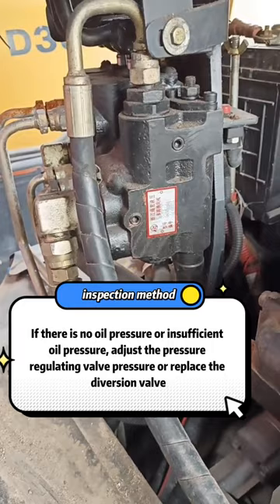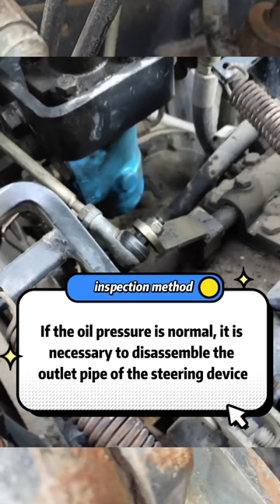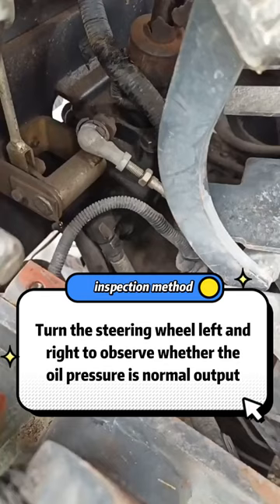If the oil pressure is normal, it is necessary to disassemble the outlet pipe of the steering device and turn the steering wheel left and right to observe whether the oil pressure output is normal. If there is no oil pressure, it means that the steering wheel is worn inside and it needs to be replaced.